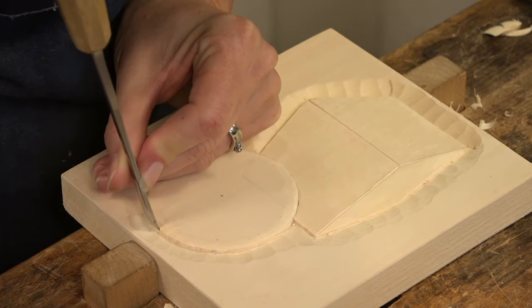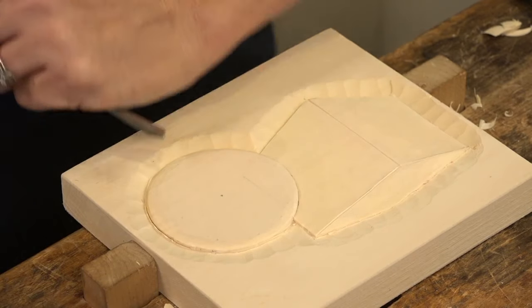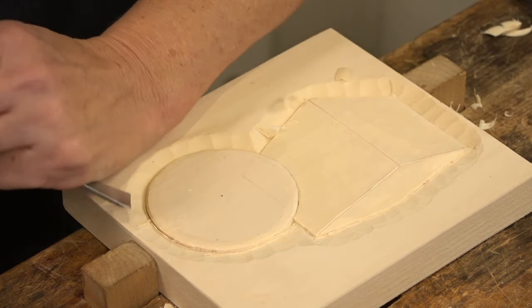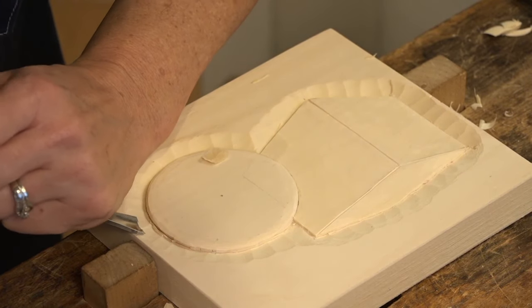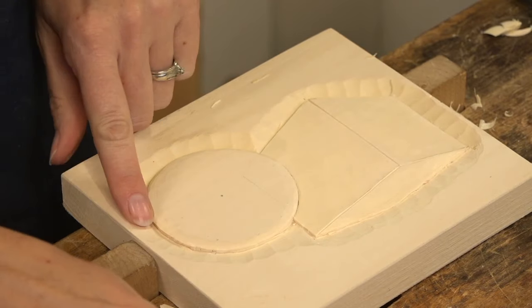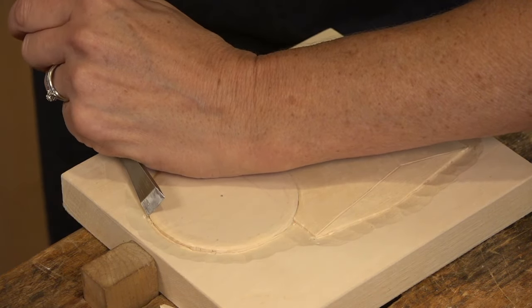When I do that I now have to round it a little bit more because I've created a bit of an edge.